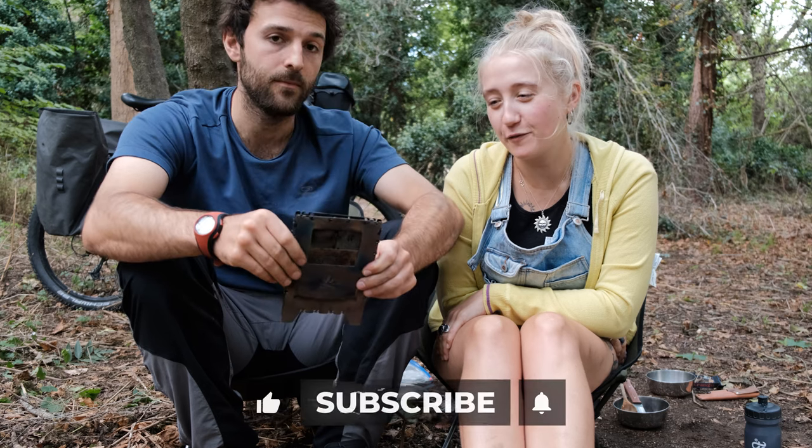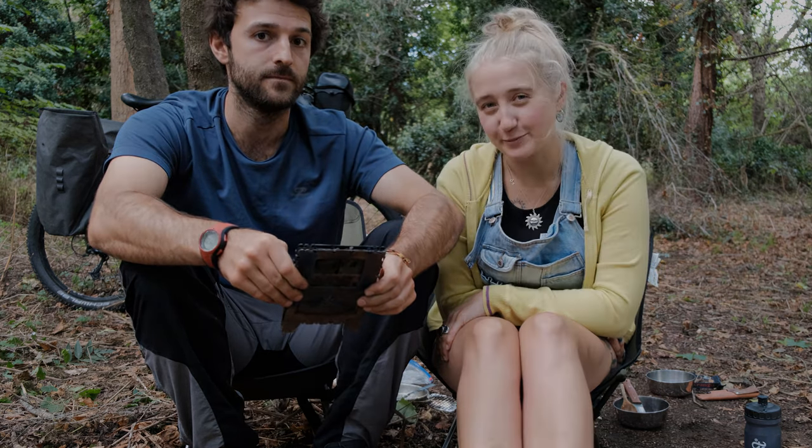Hope this was helpful. We'll catch you on the next video. Bye!